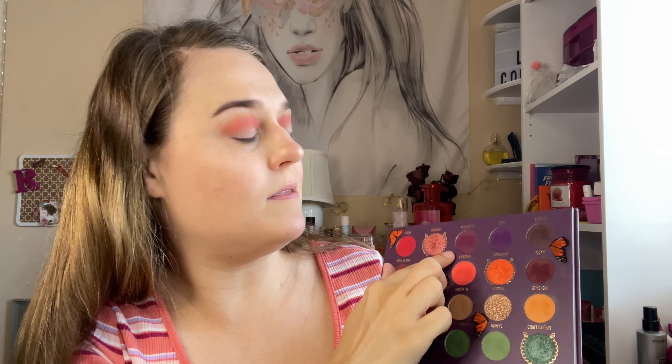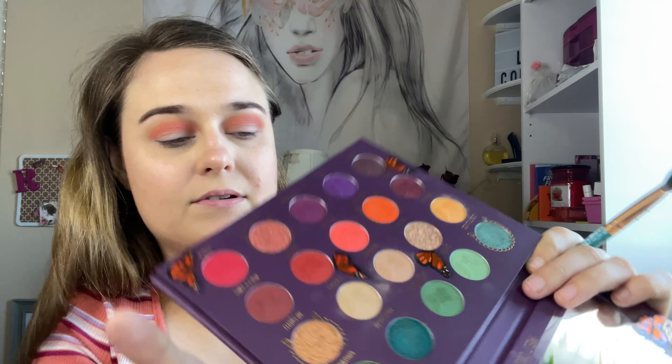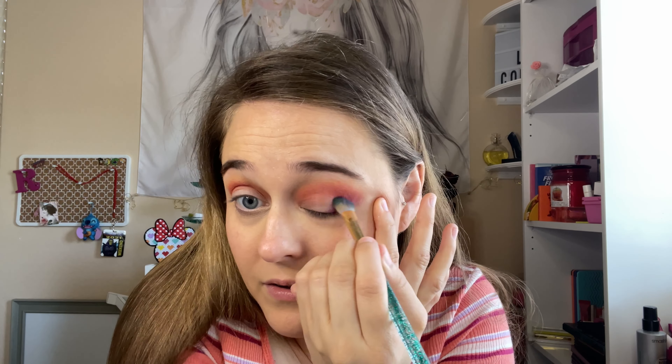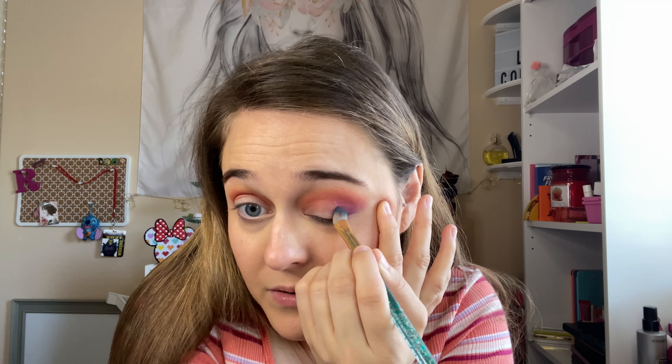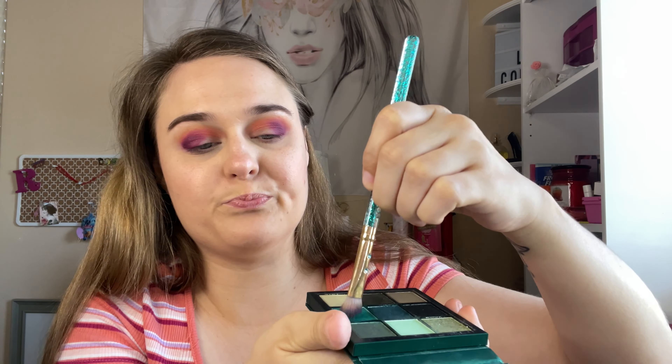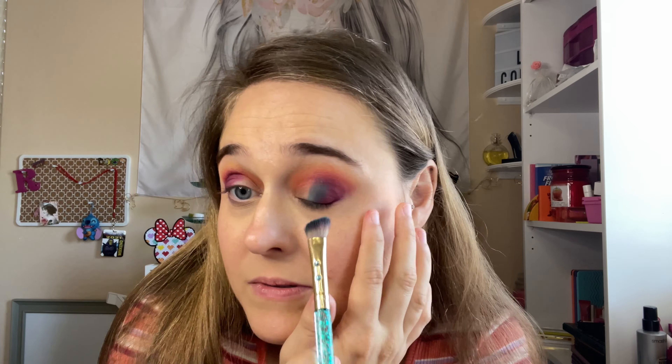Now I'm going to go in with this purple right here, to the outer portion of the eye. Now going into this green right here from the Huda Beauty palette — this has like really packed shadow. I'm just going to go in the center with this shadow.